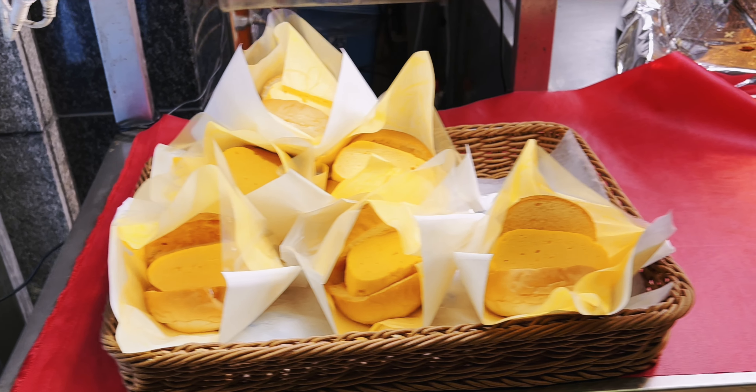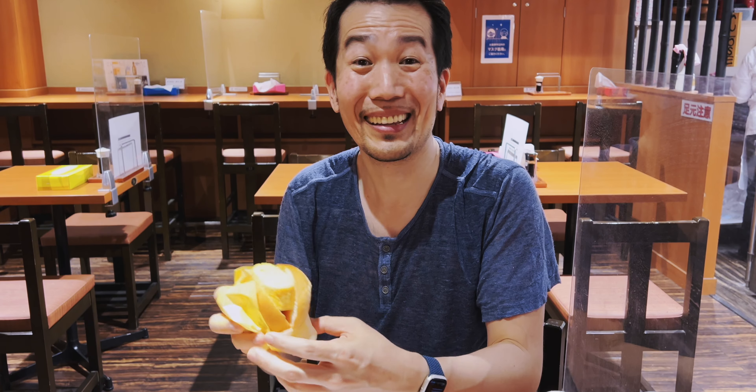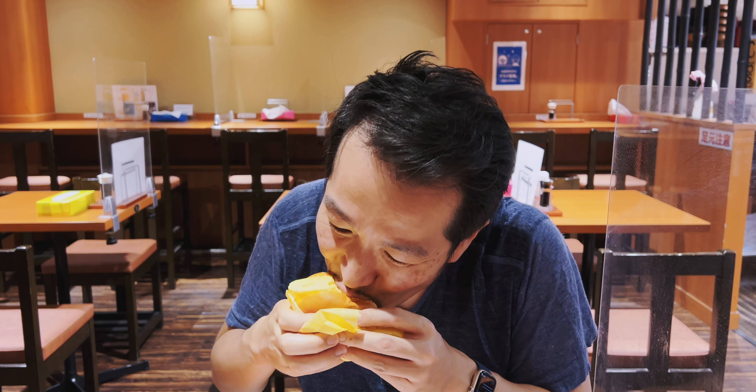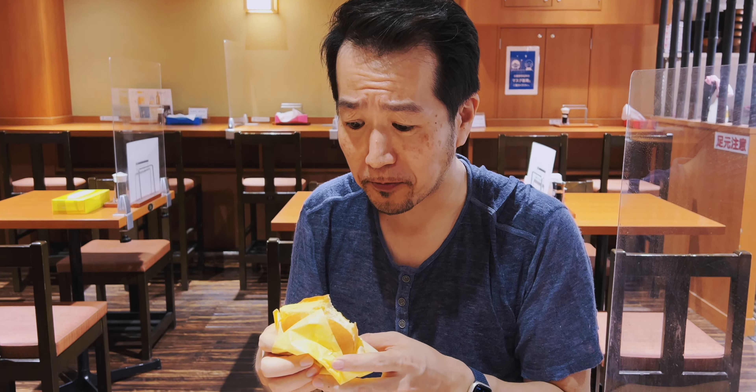I was in Kyoto last summer with this guy, and we ran into this shop selling tamagoyaki burgers at Nishiki Market. I know it sounds kind of boring, but the egg was thick and juicy. Watch for yourself. That's not what I expected at all. And that sauce — it's like honey mustard, but I think it has some mayonnaise in it. And it just hits in all the right ways. So good.